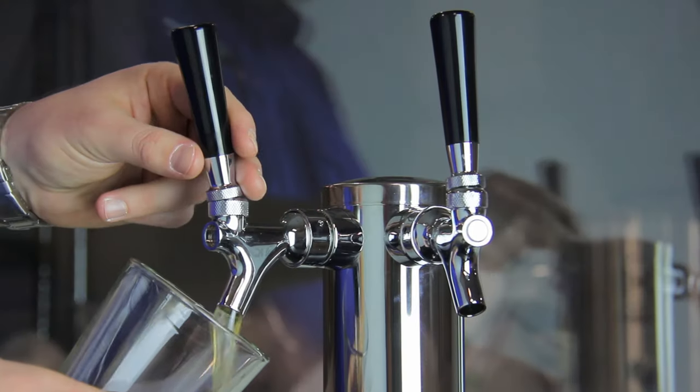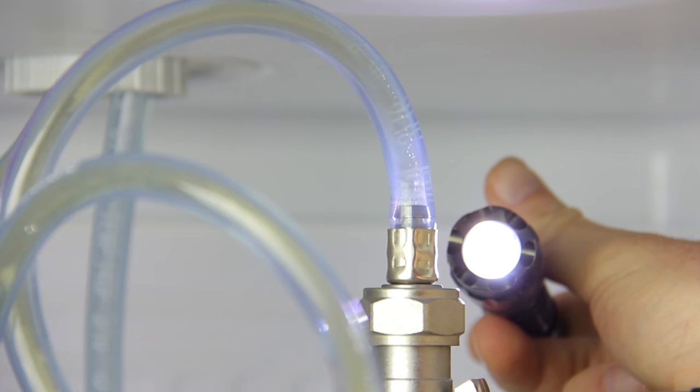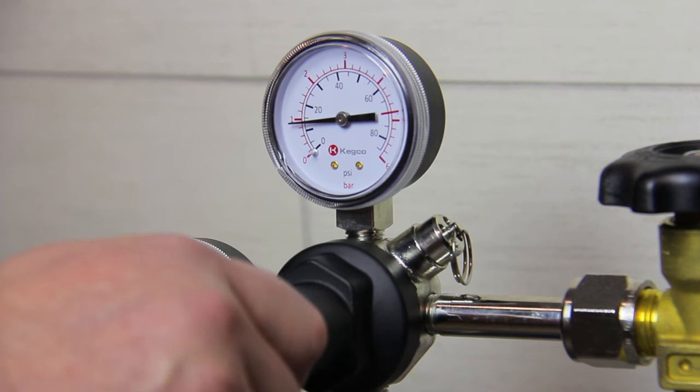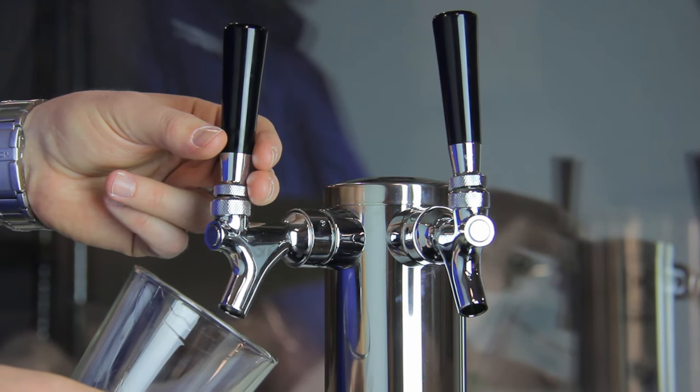Start by setting the regulator to 8 psi. Quickly open and close the faucet and observe the beer line just above the coupler with a flashlight. Large bubbles rising in the beer line mean that CO2 is coming out of solution and your pressure is too low. This will eventually lead to an under-carbonated keg.